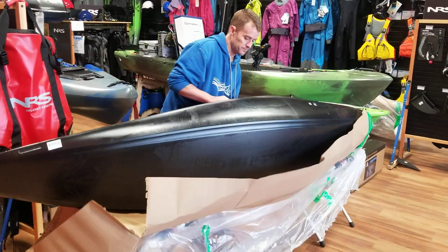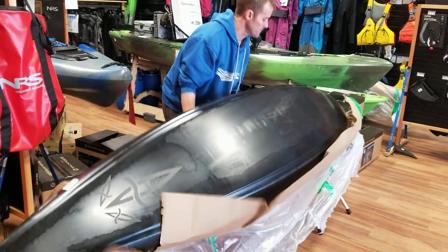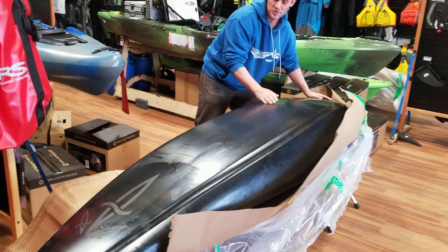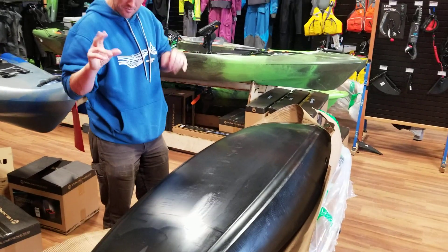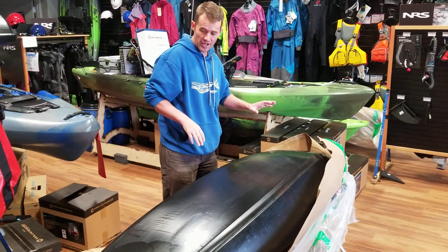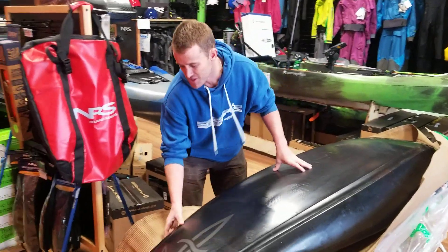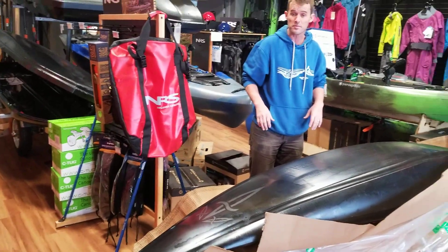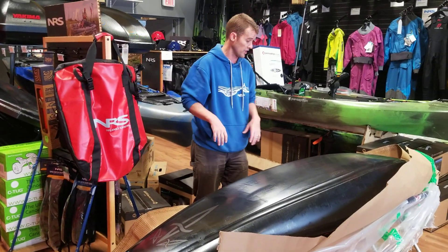We'll take a look underneath. There are tons of rocker in the front, which is going to give us that banana-out-of-the-banana-peel feel coming out of holes — it'll ride up over waves. We've got this nice slicey stern here, which from what I saw, someone my weight around 160 pounds or so is going to be able to stern squirt like crazy.